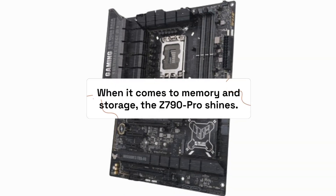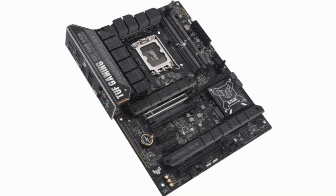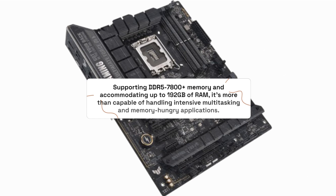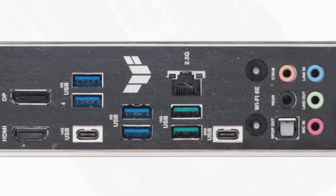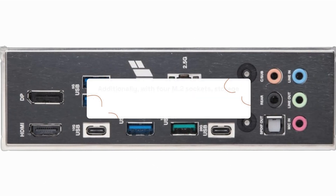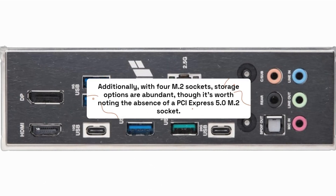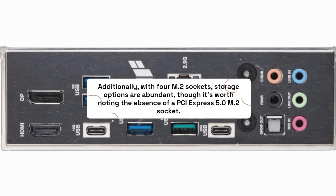When it comes to memory and storage, the Z790 Pro shines. Supporting DDR5-7800+ memory and accommodating up to 192GB of RAM, it's more than capable of handling intensive multitasking and memory-hungry applications. Additionally, with four M.2 sockets, storage options are abundant, though it's worth noting the absence of a PCI Express 5.0 M.2 socket.